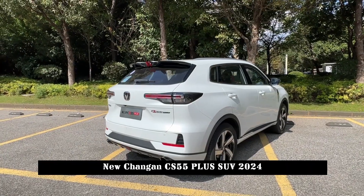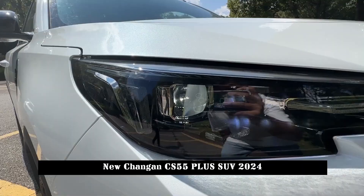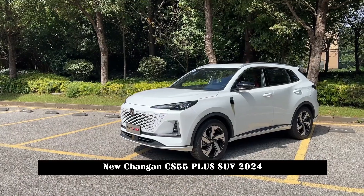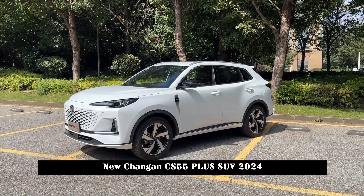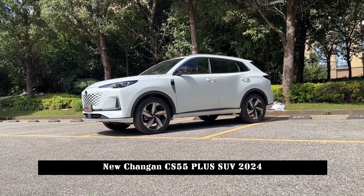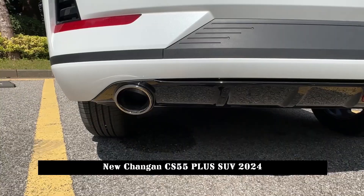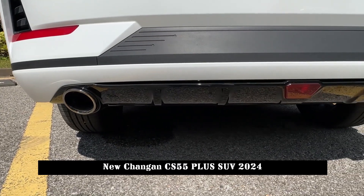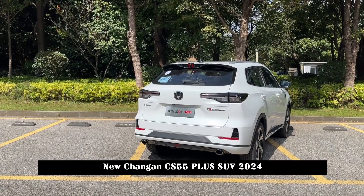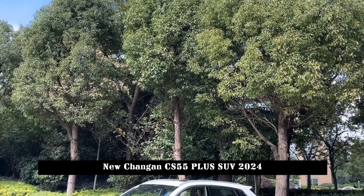As a refreshed model, the third-generation CS55 Plus adopts the family's latest design language in terms of appearance and has also been improved in configuration. The front face is mainly reflected in the borderless grille design, where light and shadow create a V-shaped gradient, making the overall appearance more recognizable and technological.